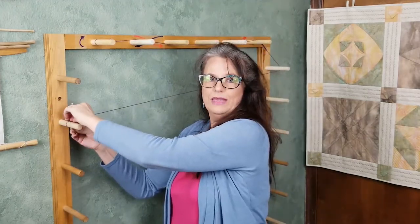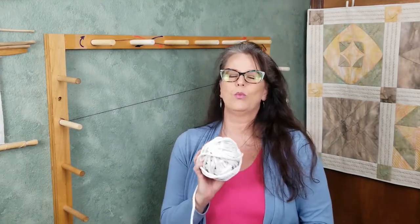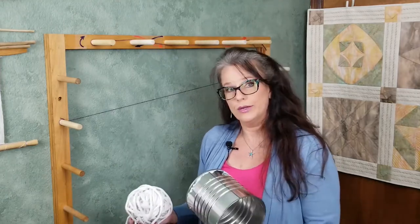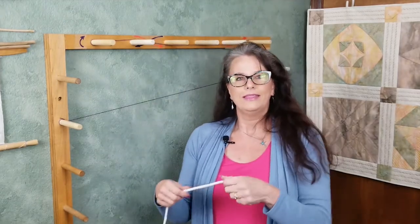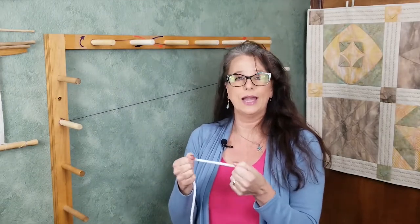This will now give me the path to follow with my warp yarn. For the purpose of this video, I am going to use rope for my warp yarn. This is way thicker than I would ever really use, but I want to be sure that you can see the nuances of what is happening with the material on the board. When you select your actual warp yarn, you want to be sure that when you pull on it tightly between your hands, you cannot easily break it.